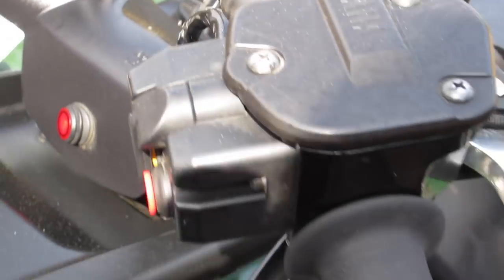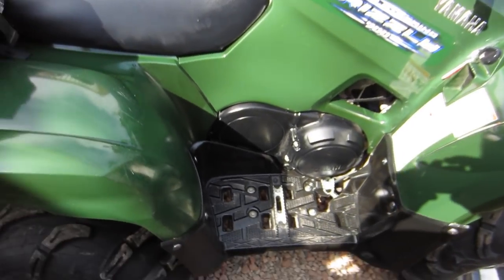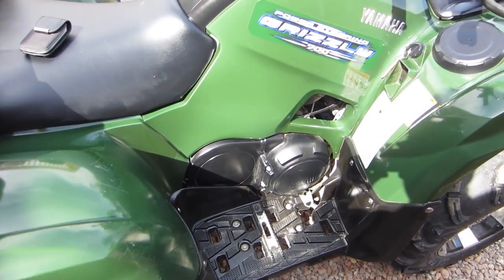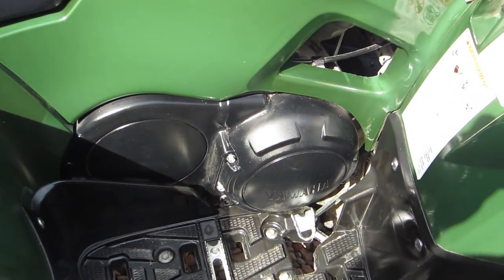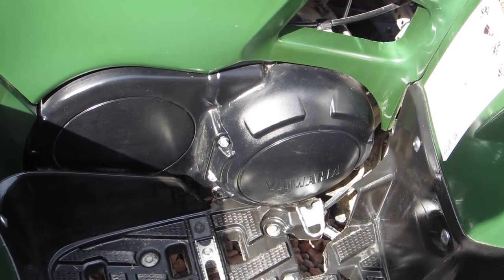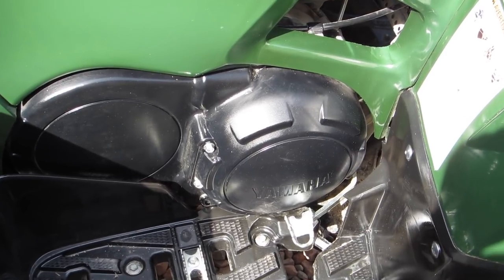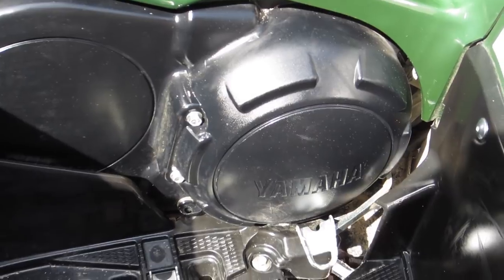Just about 5,000 kilometers on the Big Grizz. I should have done it already, but it's time to pop the cover off the CVT clutch and give her a cleaning. Pretty sure you're supposed to do it every year, but it's been working great, so we're going to give it a try and see how it goes.